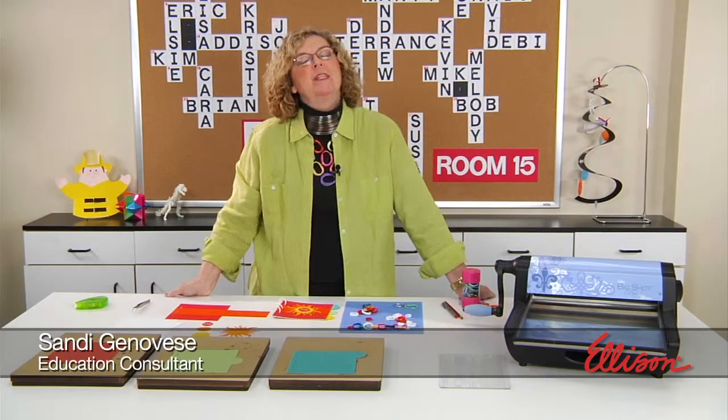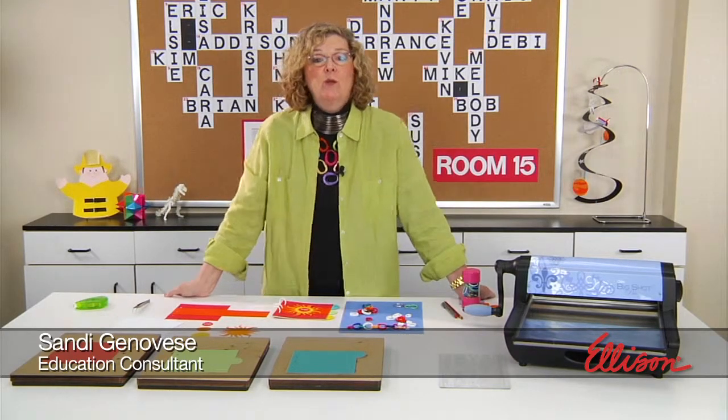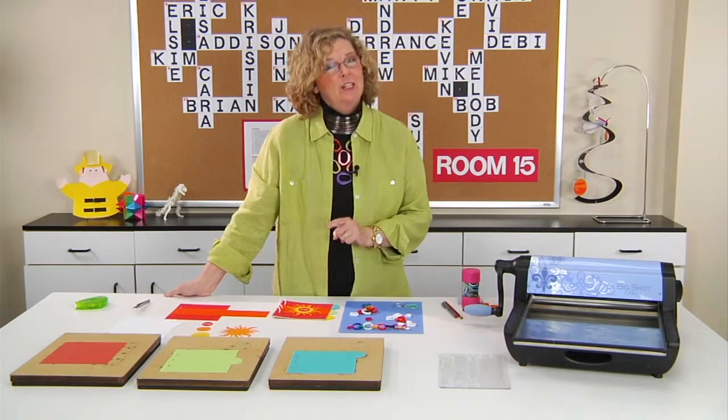Hi, I'm Sandy Genovese, and welcome to this episode of the Ellison Education video series. If you want your students to write about their summer vacation in a fresh and unique way, I think you're going to want to check this out.